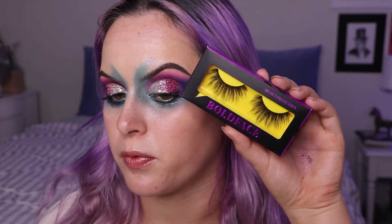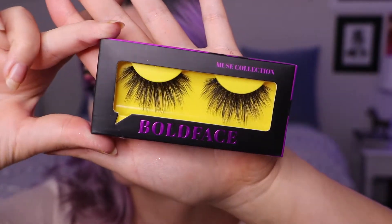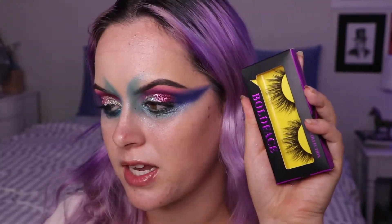Now that the eyeshadow is completely done I'm going to apply my lashes. These are from the brand Bold Face Makeup — they're one of the more wispy and longer pairs. I really wanted a longer pair for this look because it is very avant-garde and editorial. The style is called 'After Hours' — and I was just talking about The Weeknd's album that's also called After Hours! What a coincidence. They sent me a huge package of 18 pairs of lashes and some brow pencils.